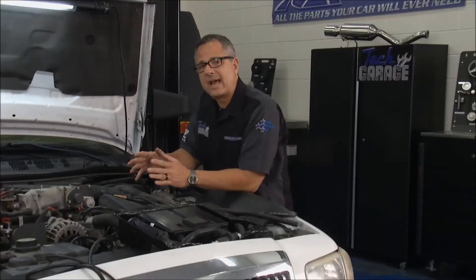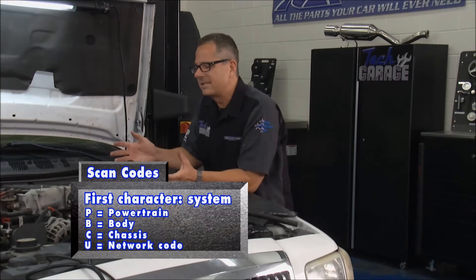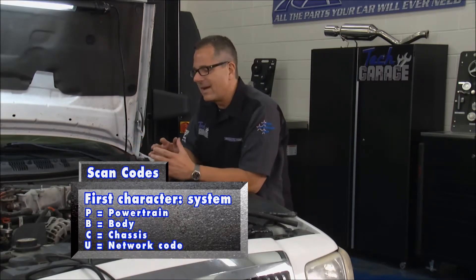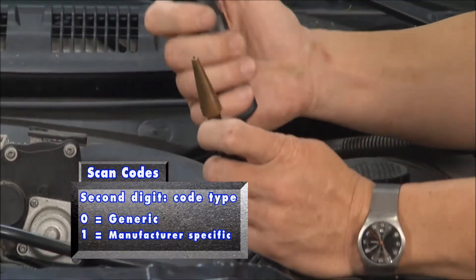Now we need to address that second code we had, and that was a P0442 — that was a small evaporative emission leak. What does that mean? Well, evaporative emissions is an emission system that actually catches the fumes, and we're going to check it with this smoke machine right here.